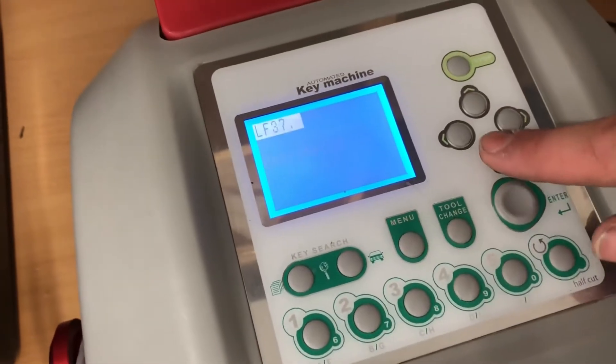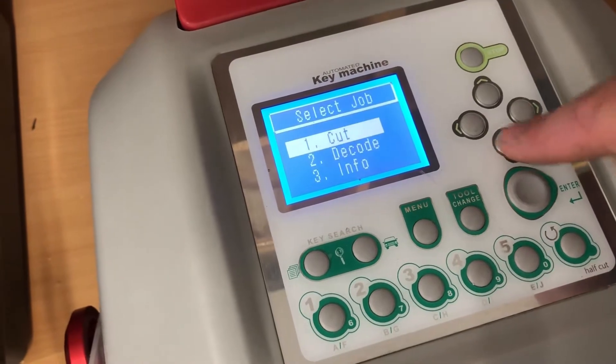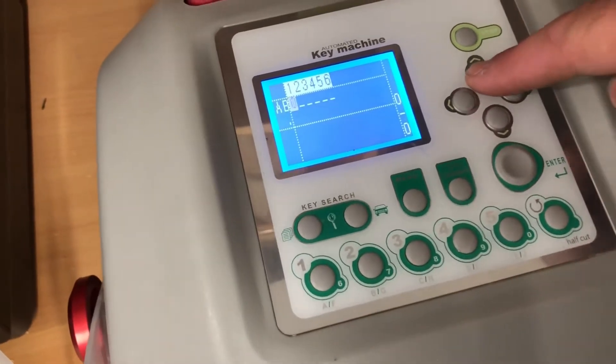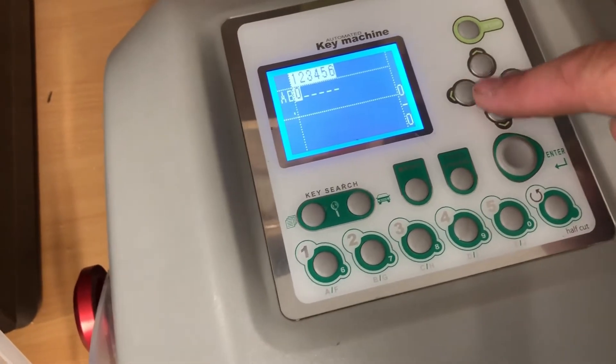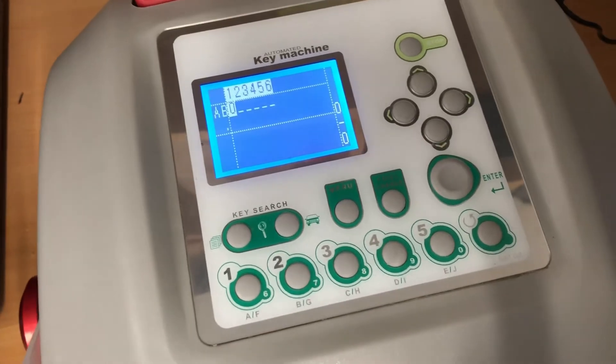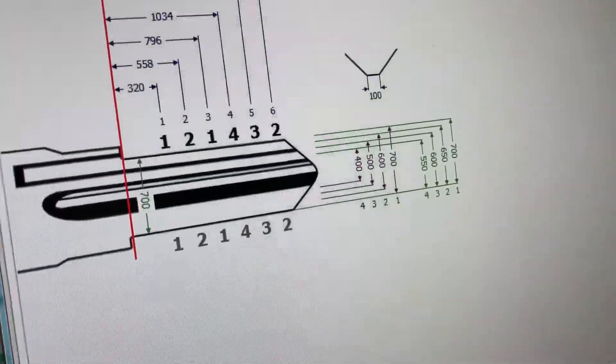I'm going to do a test cut now. Out of 37 — really dumb name — but now I can choose between one, two, and three. I think I've got a zero in there that I shouldn't have in the file — one too many zeros. So we'll sort that out. Biting code: one, two, one, four, three, two.